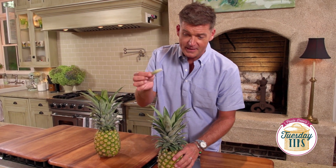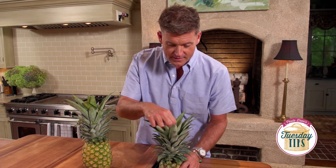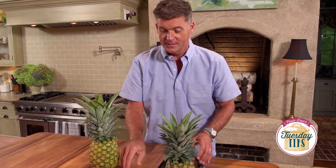Y'all know that if you reach inside and if you can pick a leaf out like this, that's a ripe pineapple. So that's how you choose a pineapple.